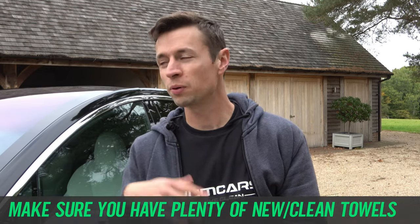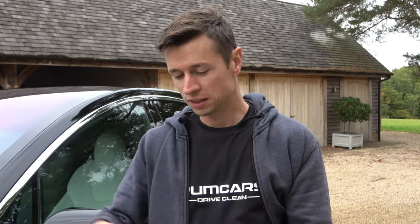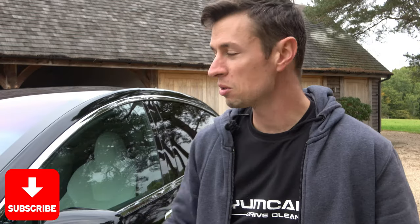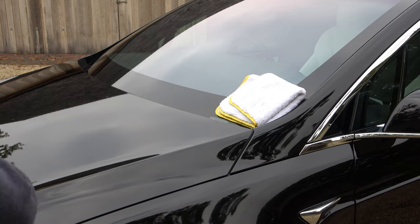Now you need to make sure that you've got plenty of towels to hand. This is a common thing — people in other videos and in the comment section were saying they're only using one cloth or one towel to do the job, and it's not enough. So today I've got one, two, three, and I've got a brand new one right here. To play it safe, I'm using four towels today so I've got enough to get around the whole car. I'm not saying you have to use four at once, but if you do two towels for one side and two fresh ones for the other side, you've got no excuses.